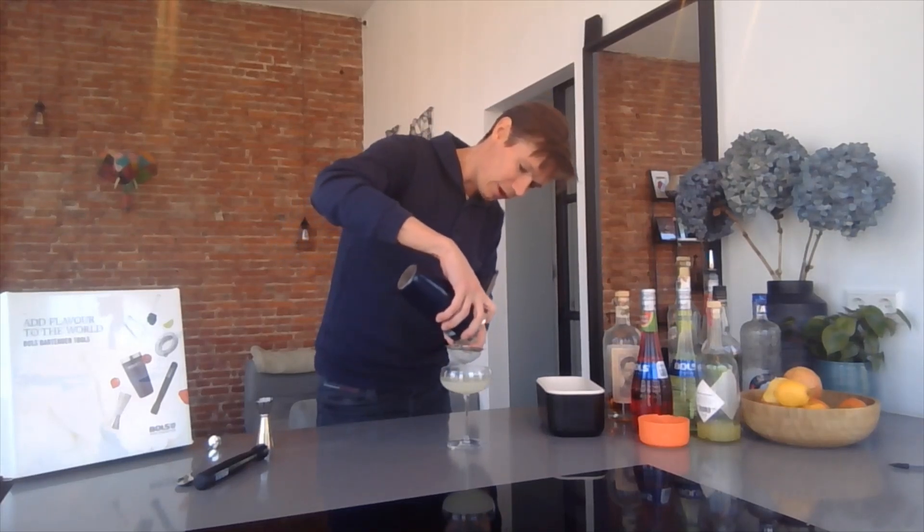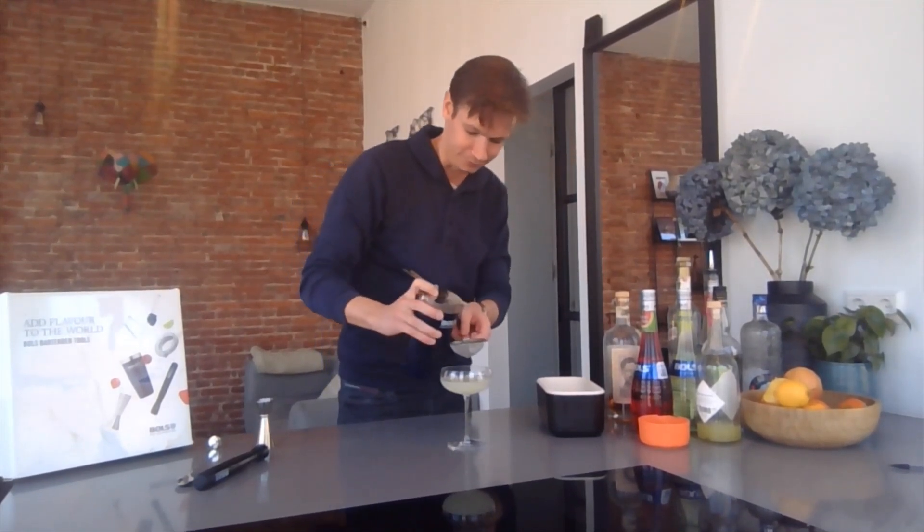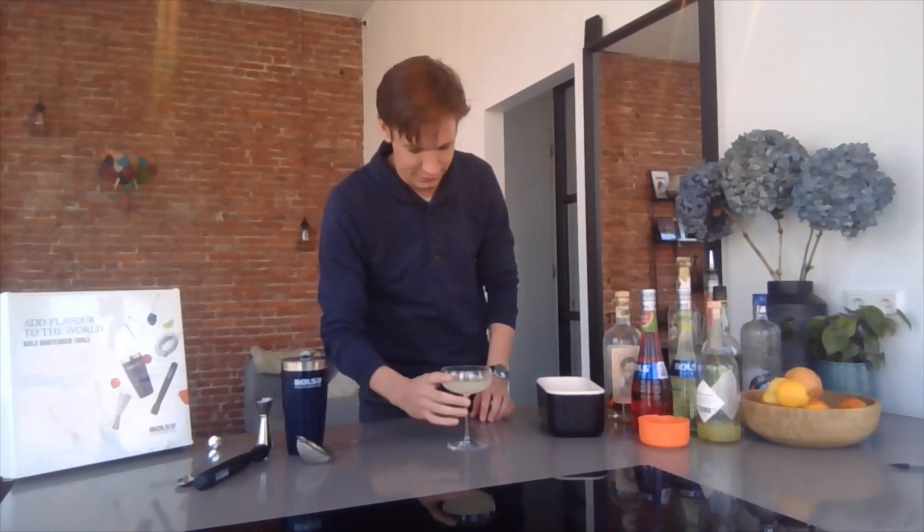I don't have a real garnish, but I'm just going to try it from here. Alright guys, cheers — cocktails from the kitchen. That's good.